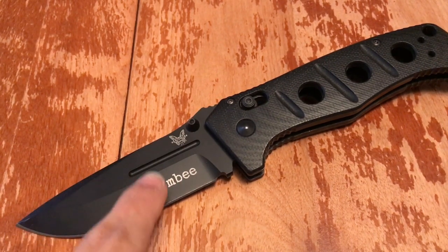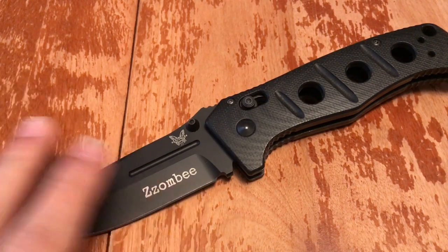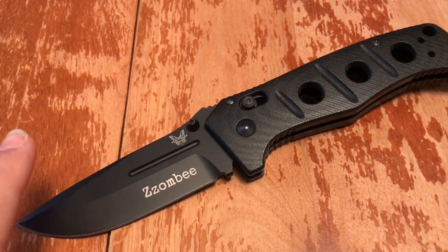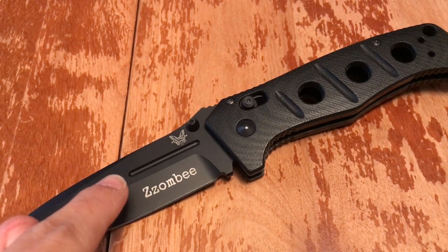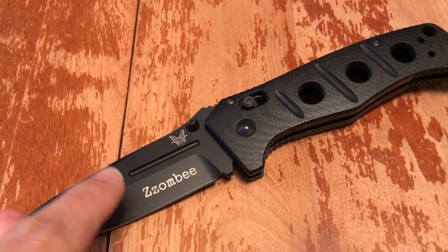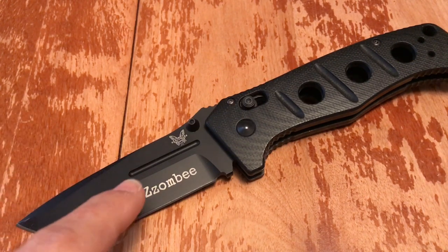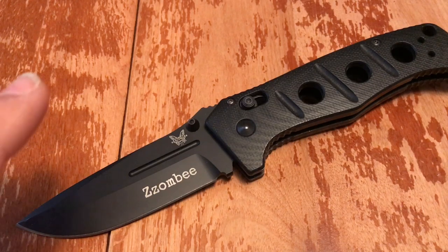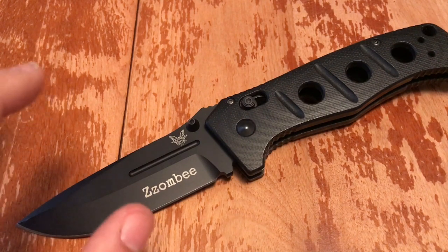The price increases if you want the whole blade laser engraved on both sides — if you get crazy with it, it'll cost more. But this won't break the bank — it's not a Praetorian Ti from Medford Knife and Tool, it's not a Todd Begg Bodega. It's high-end, but not 'I-don't-want-to-use-it' high-end.